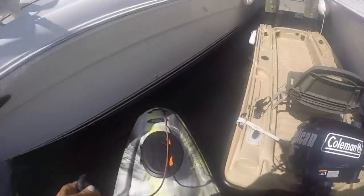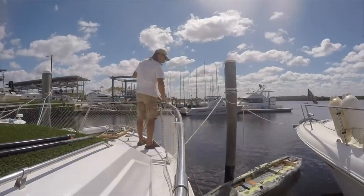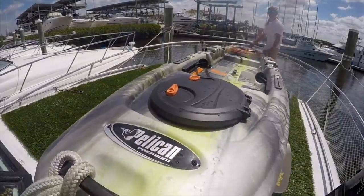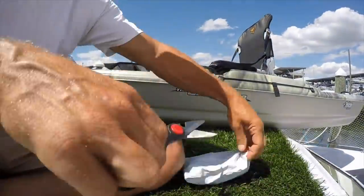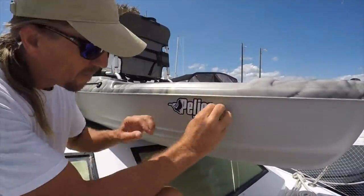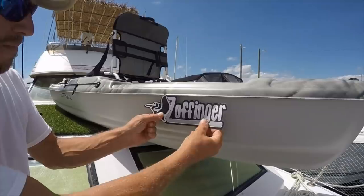But I still wanted to add a few things, so I took it over to my big boat. You can see my Bass Raider there, also from Pelican. This kayak's not that heavy that I can't just lift it up onto the boat, which is kind of nice. The first thing I'm going to do is add an anchor trolley — this is just a store-bought one. And the process has begun where I take a kayak and make it my own.